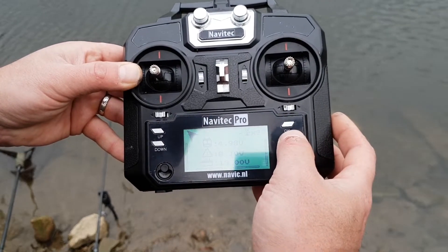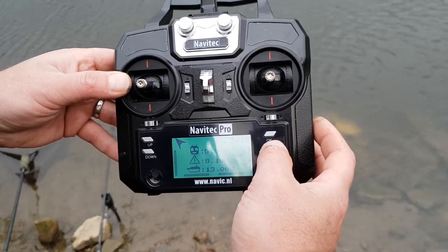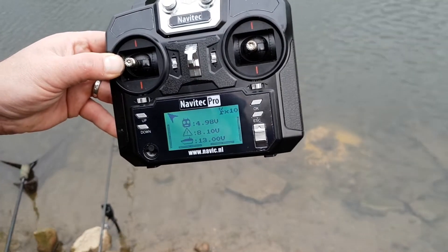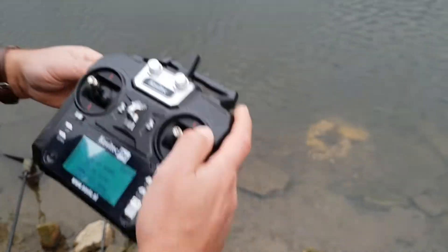What I'm going to do now is show you how to set a home point and set a waypoint out in open water, then video the boat going backwards and forwards between the two spots. So just keep watching — I'll put the boat in the water.